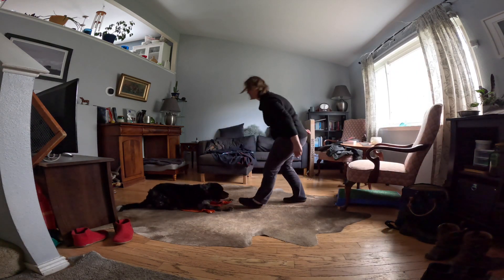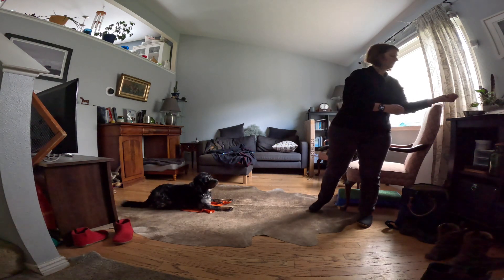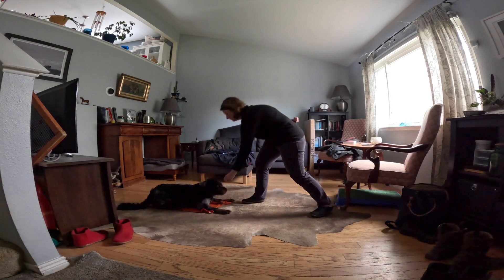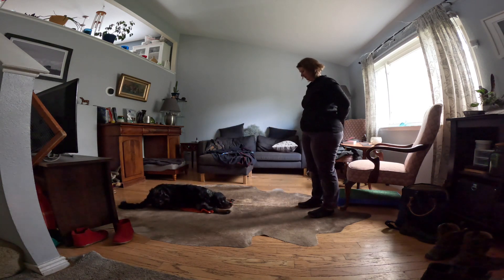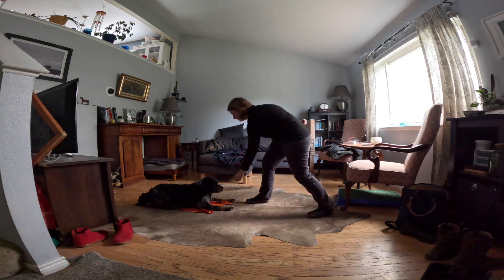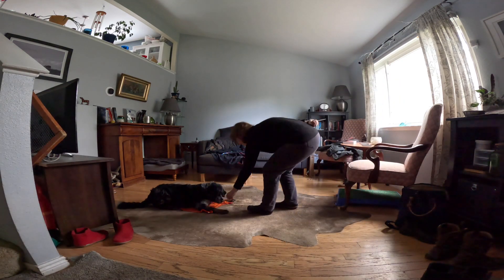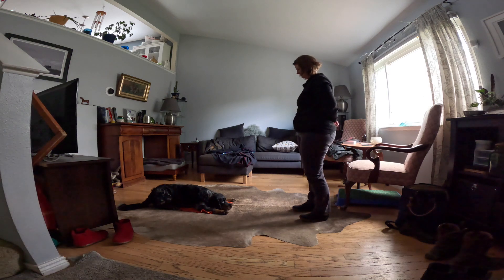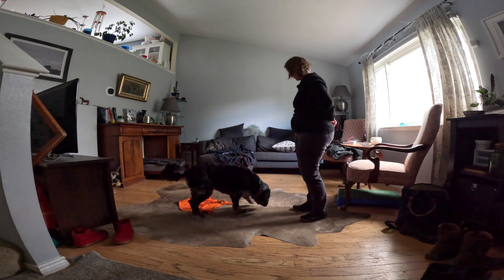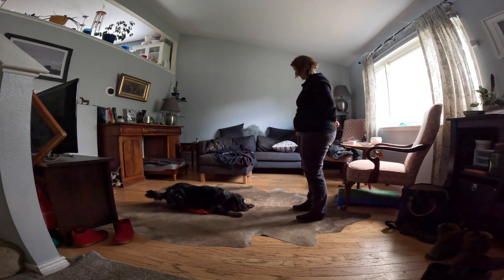Sit while you clap your hands softly twice. Sit for three seconds. Sit for three seconds. Sit for five seconds. Good. Good. Good. Good choices.